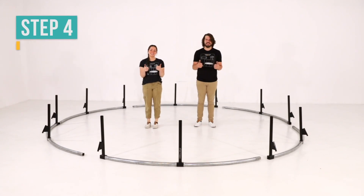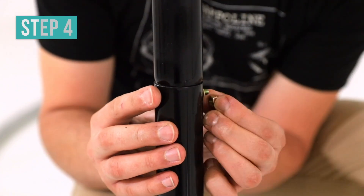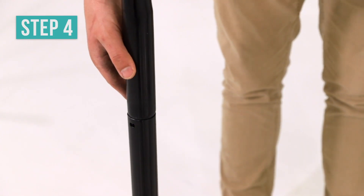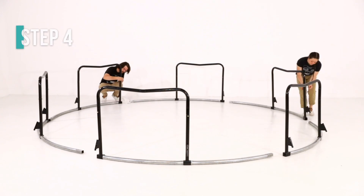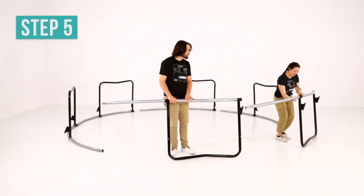Next, you will need the pre-assembled top tube sections, the leg braces, and the necessary provided hardware. Insert the leg brace into the leg upright of one of the top tube sections. Attach and tighten with the hardware provided. Repeat this step for the remaining five top tube sections. Flip each top tube section so it is supported by the legs.